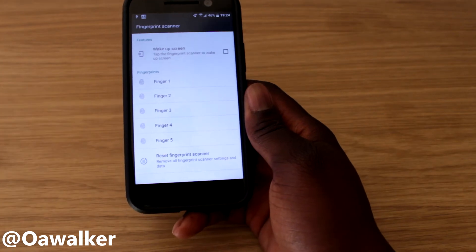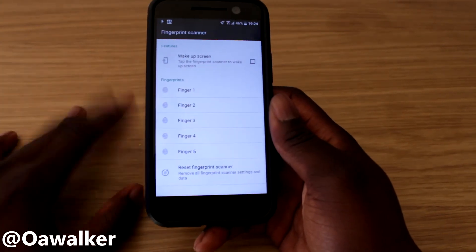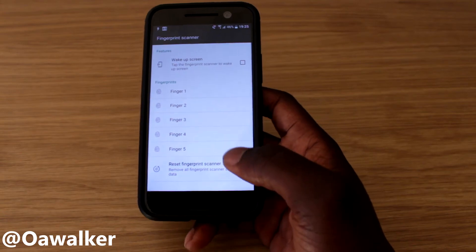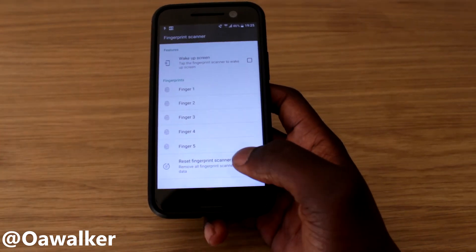You can select up to five fingerprints, so choose your most-used fingers that you'll use to unlock the phone. This option will likely already be checked — keep it checked and try it out. If you want to get rid of all your fingerprints, you just hit reset and it deletes all of them so you can start again.